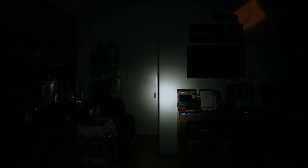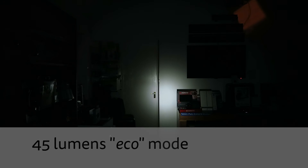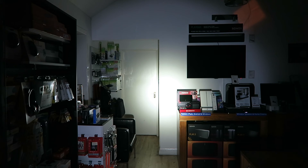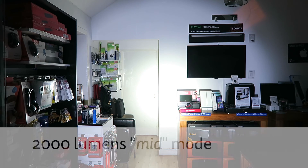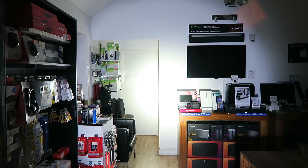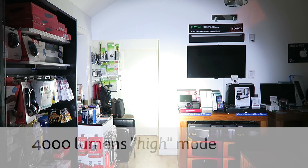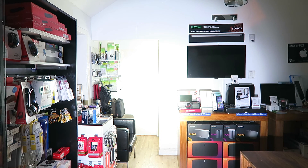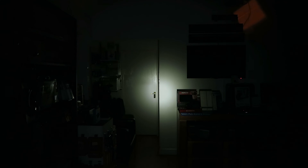Just to give an idea of the brightness in each mode — you won't really see the throw properly in here as the wall is only four meters away — but starting off in eco mode at 45 lumens, going up to low at 500 lumens, mid at 2,000 lumens, high at 4,000 lumens, and turbo at 6,000 lumens, you get a good idea of the different brightness levels. Then back to eco mode. It's a very bright torch. I hope you found that useful — if you'd like to take a look at the written article at technologyman.com, please do. Thanks very much for watching.